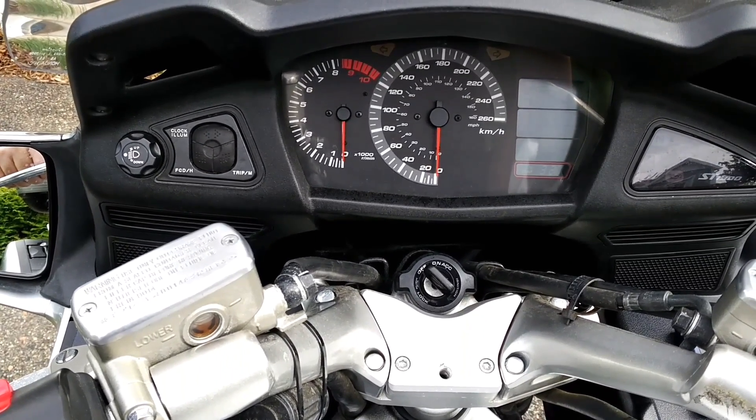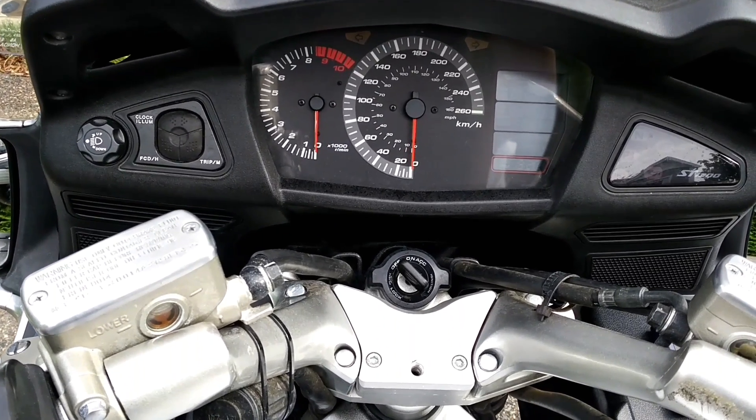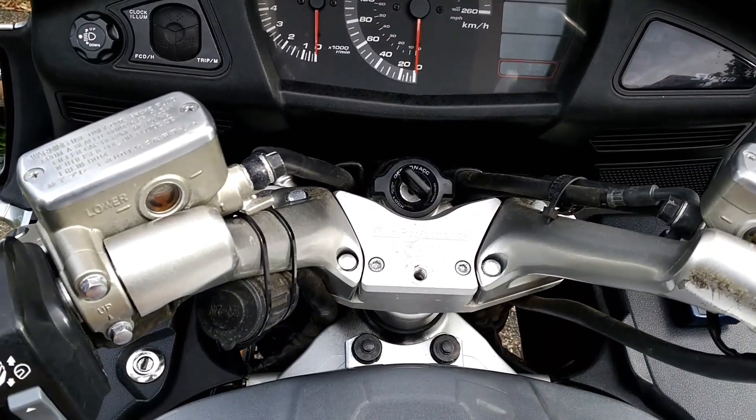The headlights are very good in general, especially on high beam. You'll see pictures of the nose later on in this video.